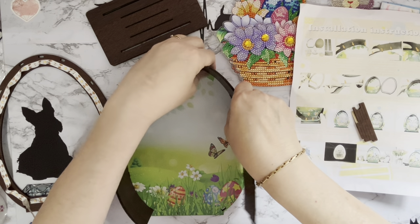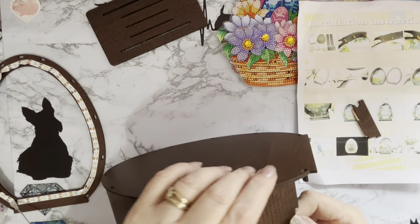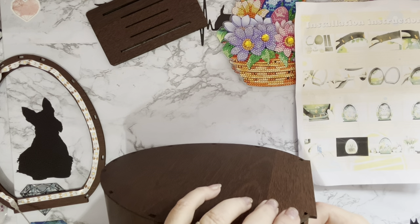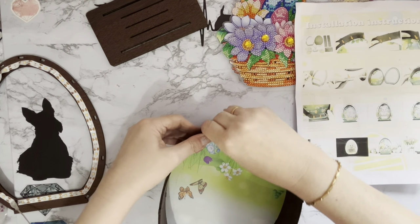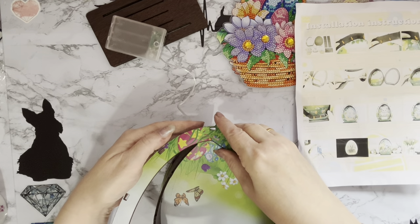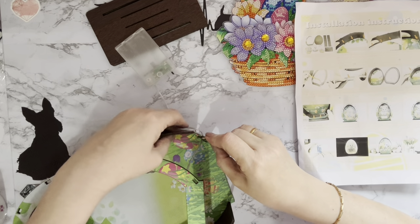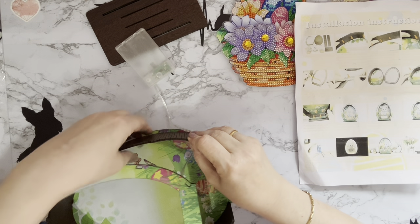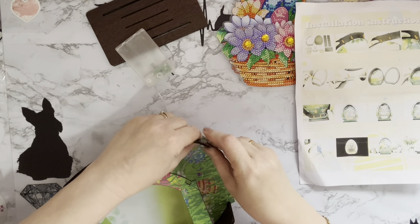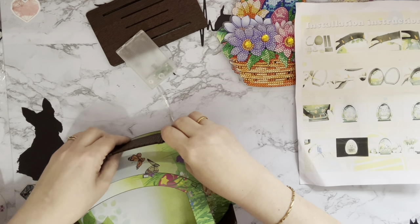I make mistakes so you don't have to! Let me just pop this one back in this side. Were you all shouting at me saying 'Liz, that's not gonna work, you need to do it the other way'? I wish you'd shouted a bit louder! But it is very easy to put together.